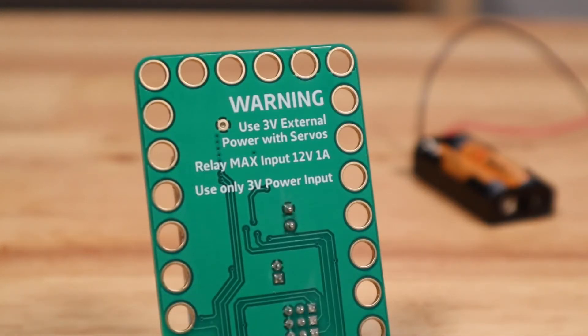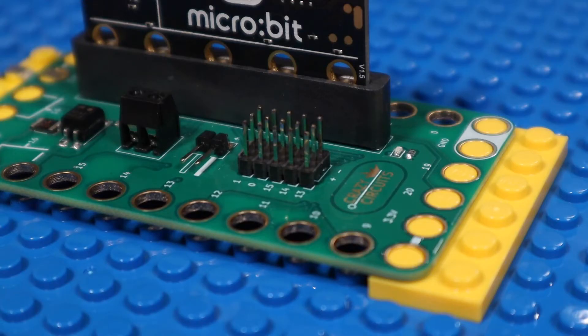Make sure to use 3-volt external power if you are running servos. However you power the BitBoard, you'll see the amber power LED on the BitBoard light up. If you don't, double check your power connections and polarity.